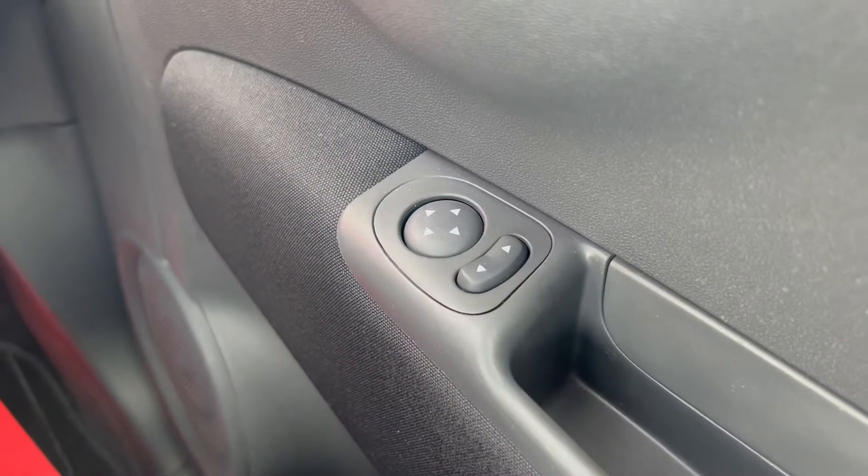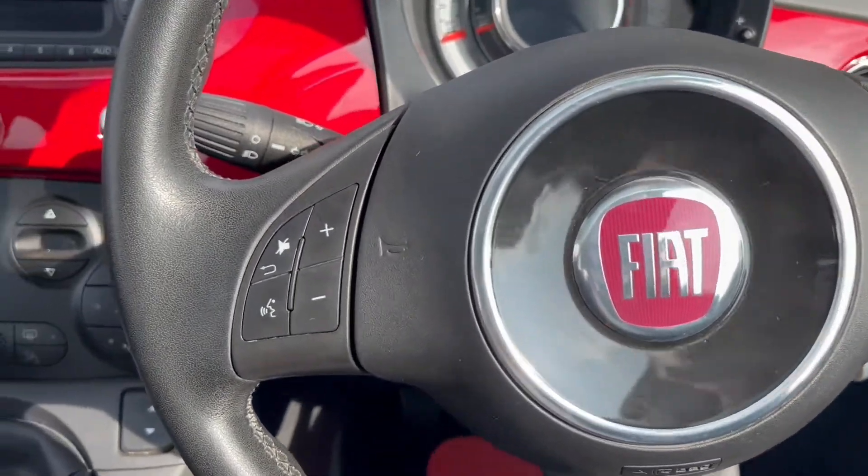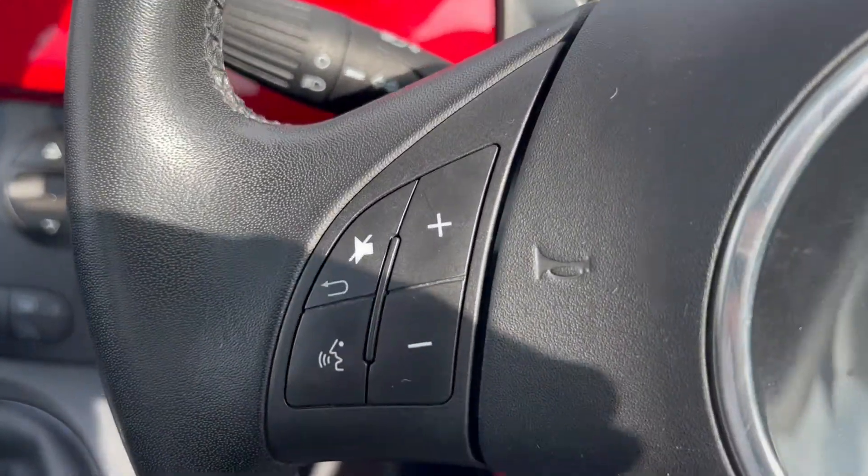On the right-hand side you have the electric switches for the mirrors, and the electric front windows are located next to the gearbox. Moving on to the steering wheel, on the left-hand side you have navigating buttons for the infotainment system.